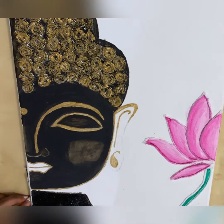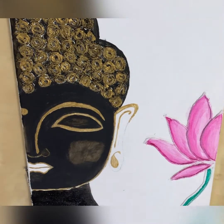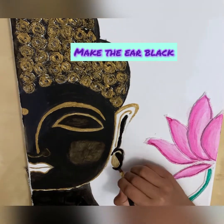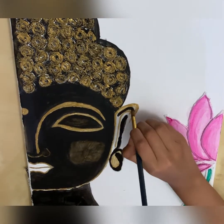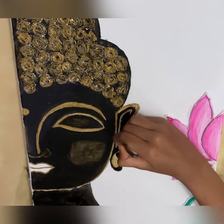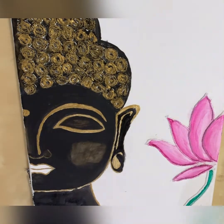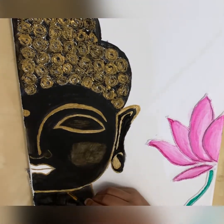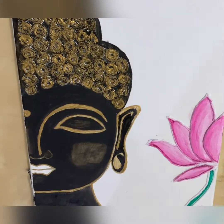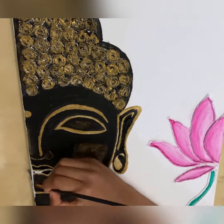Make the neck purely black, and now paint the rest of the ear black too. Give the neck a golden outline, and to fix any errors use a very thin brush. Now color the lip black.